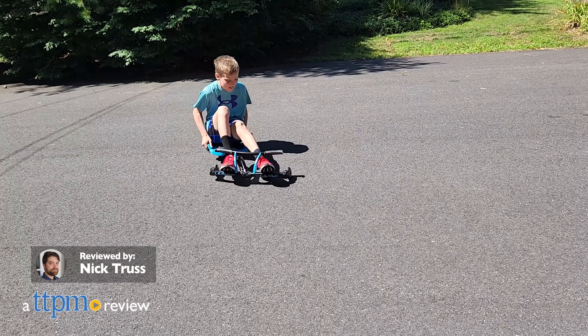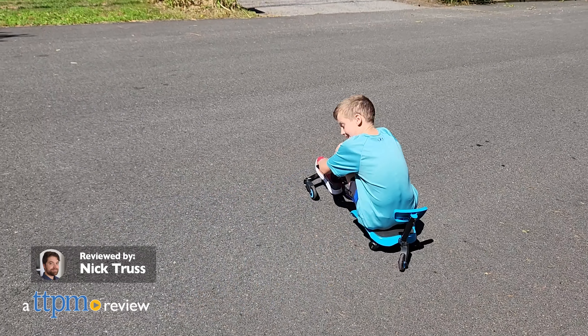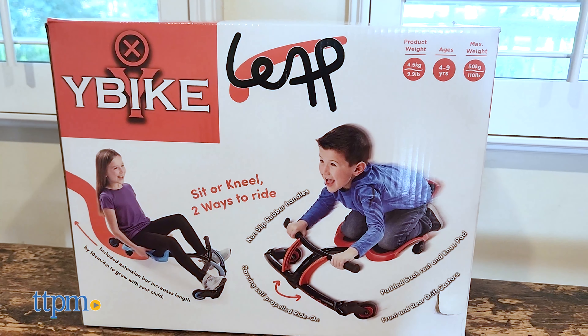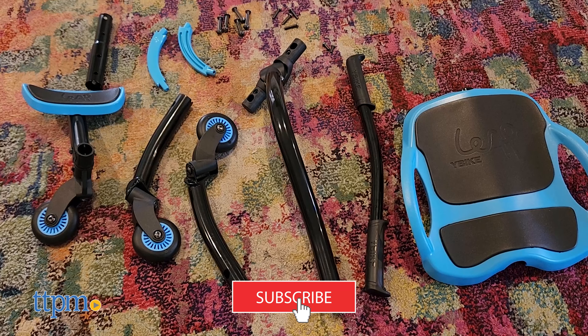If your child isn't connecting with traditional bicycles, why not try something a little different? In this review we're taking a look at the Leap from Y-Bike. Make sure before we get rolling to subscribe to the channel and ring the notification bell.